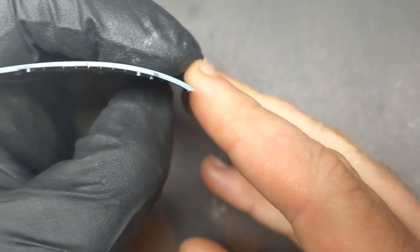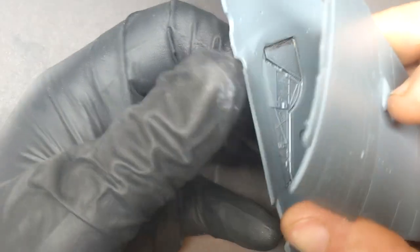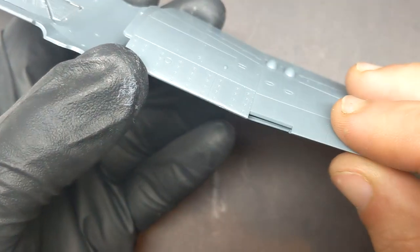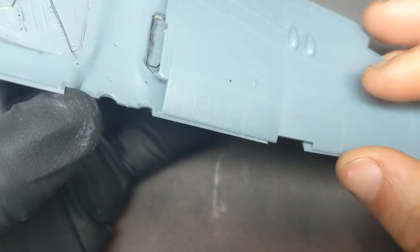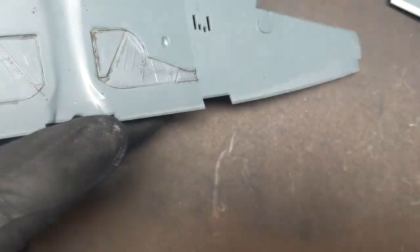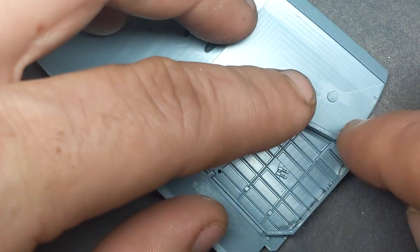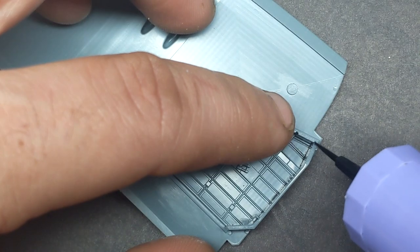One of the issues with this kit is that the leading edge isn't square. What happens is when you try to place it on the lower half of the wing, you don't get a nice joint — it tries to roll forward. So what I ended up doing to correct that is just sand it to square everything up a bit more. When you're building this Tempest from Edward, the gear bays are a little complex but they go together quite nicely, and with just a little bit of sanding everything went together almost like Lego.